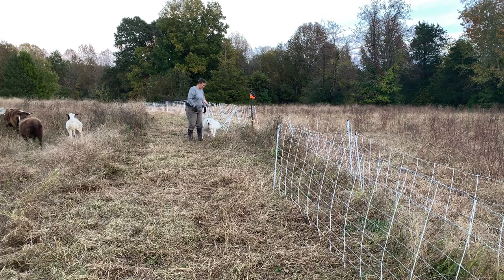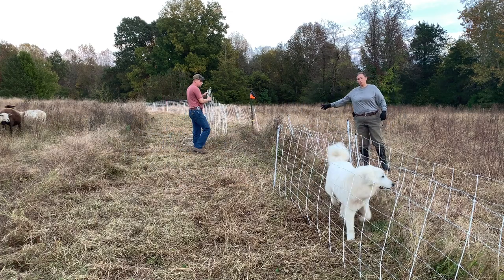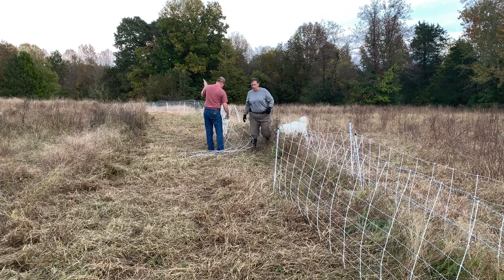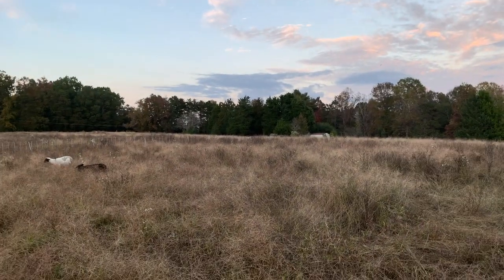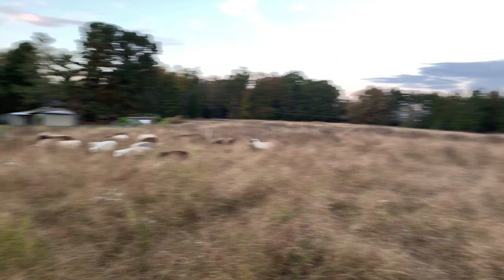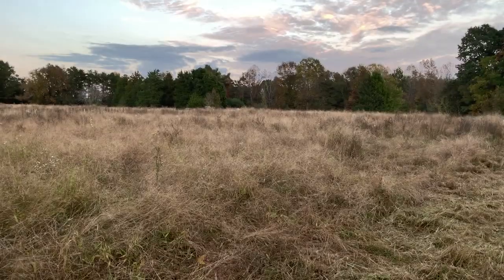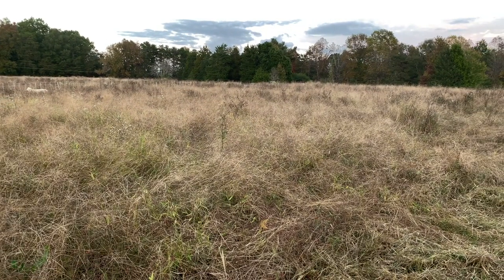And that's it. We've got to move the water. This is the property right adjacent to ours — the other side of that tractor over there is our upper field, and then the house is just straight away right there. So this is the property right next to ours.